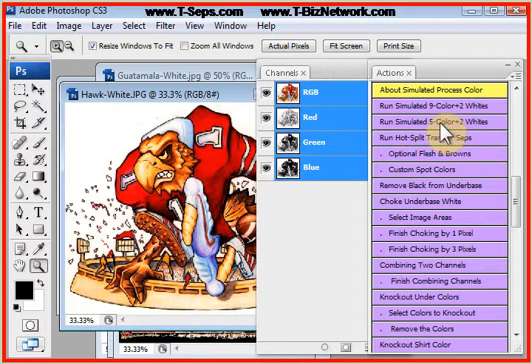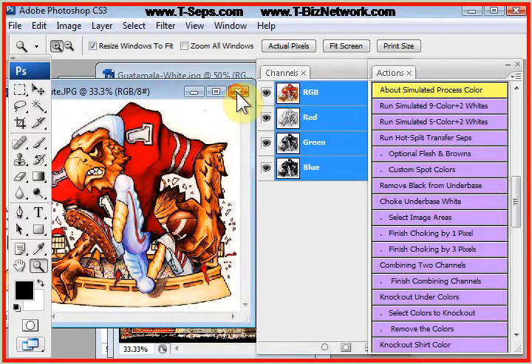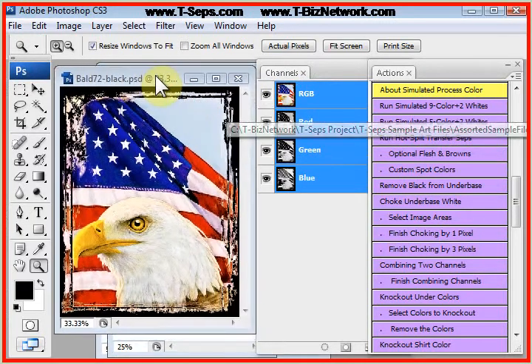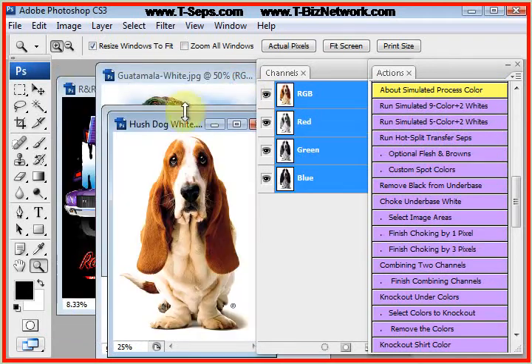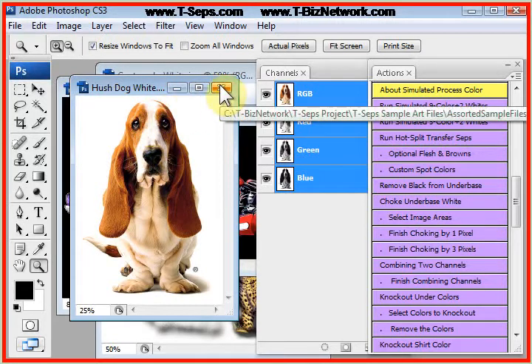This routine works on a variety of artwork types. It works on cartoony type artwork. It does like images that have a little bit of pop to them, because we're taking standard off-the-shelf colors of red, yellow, blue, green, black, brown, and we're trying to make designs work and look photorealistic — look like process colors — using off-the-shelf plastisols.